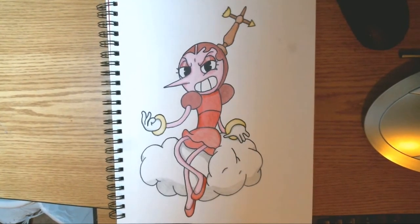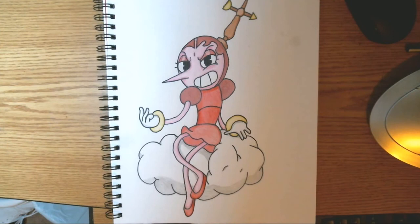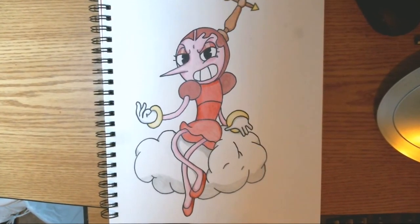Welcome players to another drawing tutorial. Today I'm going to be teaching you how to draw the very first air boss in Cuphead, Hilda Berg. Alright guys, get your pencil and paper and let's get started with this tutorial.